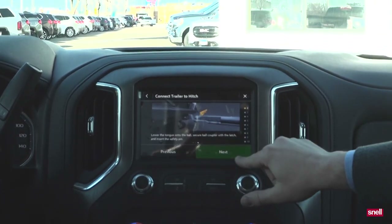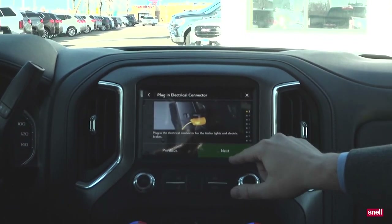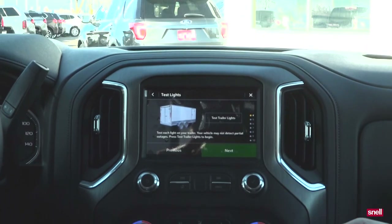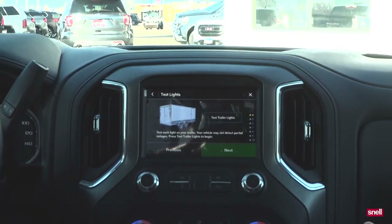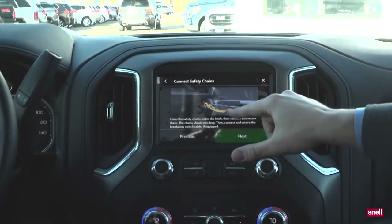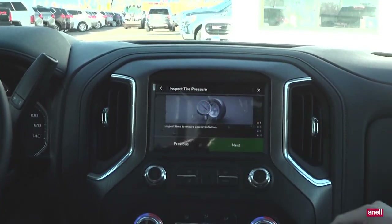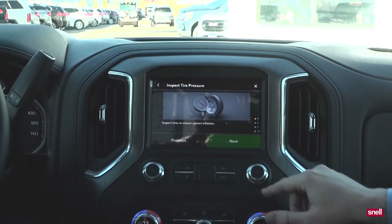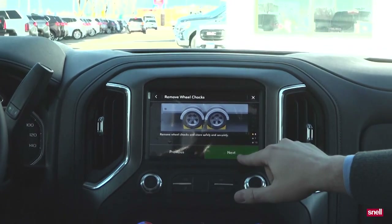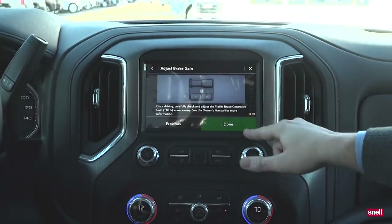You don't need any help. It shows you how to secure the coupler with the latch, and then plugging in the electrical connector for the lights, and then your light test. You can download an application for your smartphone, which I'd recommend, because then you can do that from outside the vehicle. Don't forget to hook up the chains, retract the tongue jack. If you're going to lend someone a trailer, you probably want to make sure they go through this list. Remove the chalk, adjust the mirrors so you can safely see around the trailer, and check the brake controller.